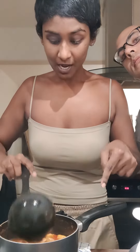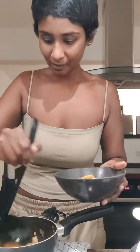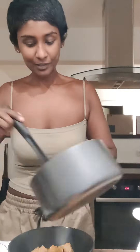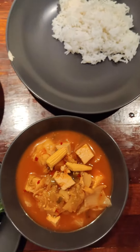Kimchi jjigae! So I made this with homemade kimchi. I've got tofu in here, of course cabbage, and also homemade wontons. This is what our dinner is looking like tonight.